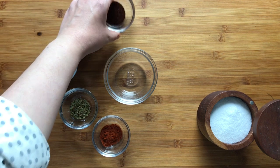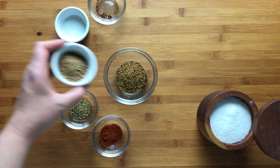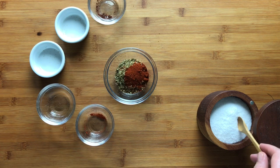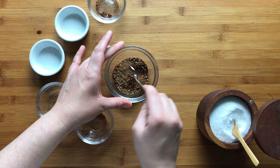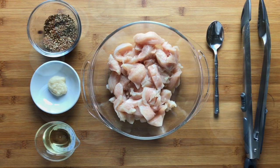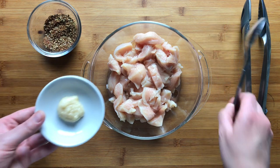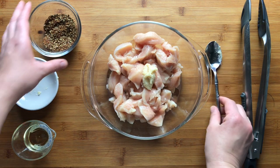In a small bowl, combine your chili powder, cumin, coriander, oregano, smoked paprika, and season with salt to taste. In a medium bowl, combine your chicken with about a tablespoon of vegetable oil, as little or as much garlic as you like — I used about two teaspoons garlic paste — and then about half of your spice mixture.